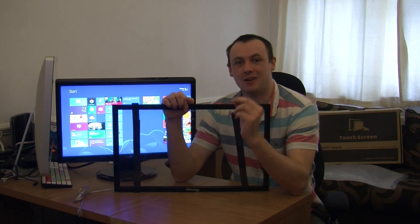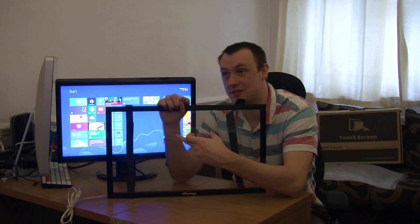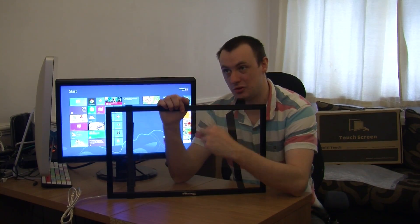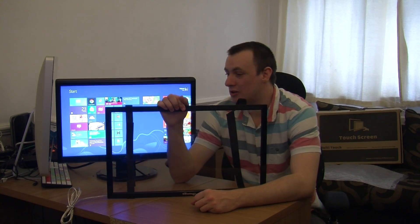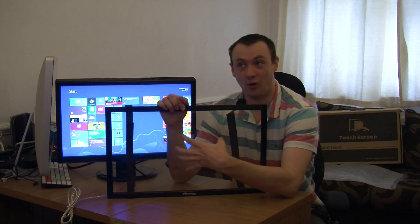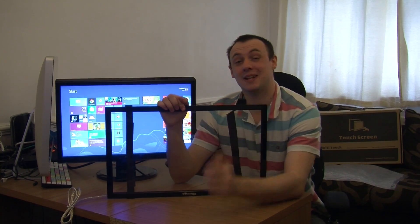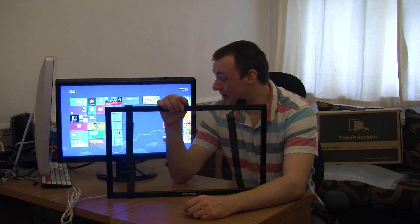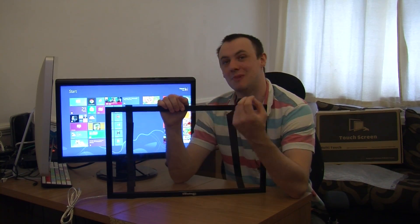Now the screen itself is a two-point multi-touch, so it recognizes like two fingers at a time — stuff like scrolling up and down, left to right, zooming in and out. So it's not like a full-on touchscreen where it recognizes five fingers, but I can't remember the last application I used that needed five fingers. It's mainly just the two.